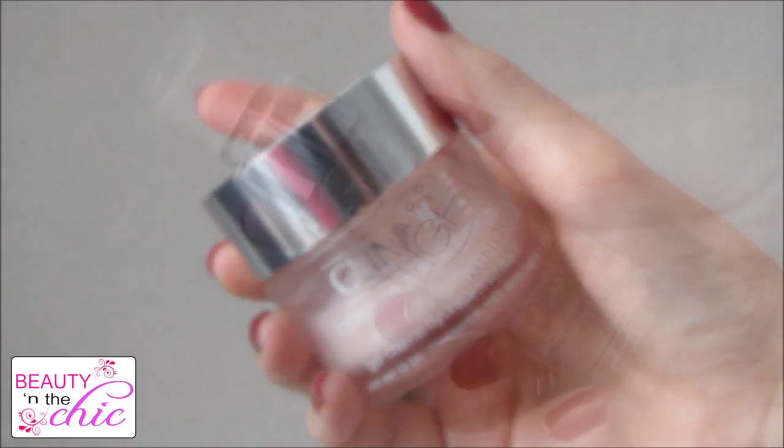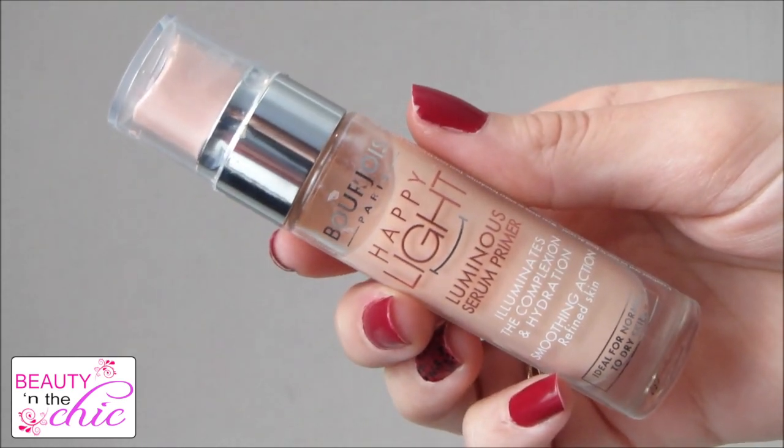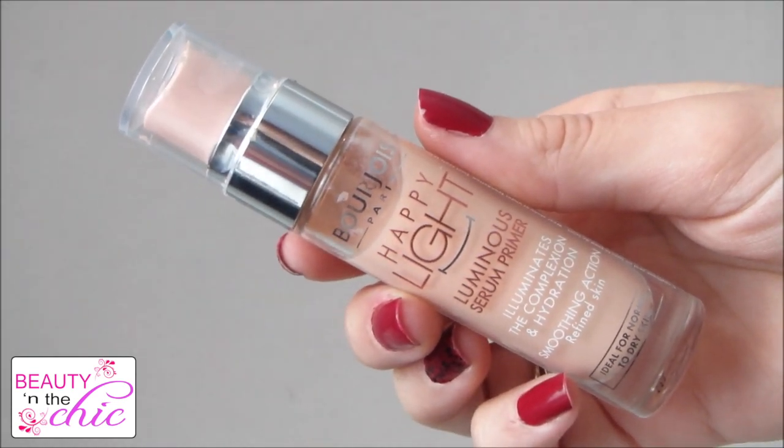As a primer I'm going to be using my Bourjois Happy Light Luminous Serum Primer, which is a great base for any sort of foundation. It really helps your makeup stay on longer — because it's a luminous primer it makes your skin look brighter and more awake, and it's just genuinely really good.